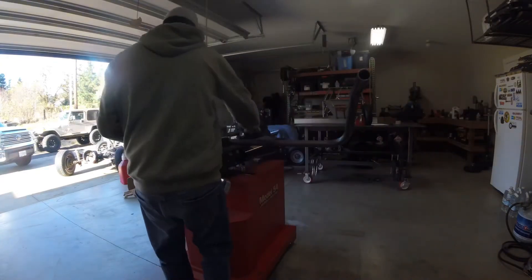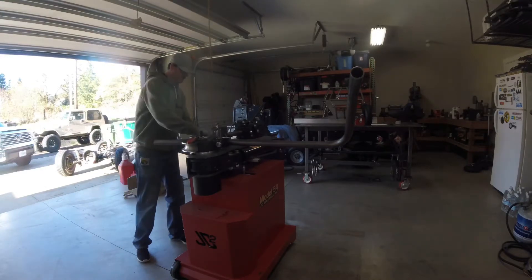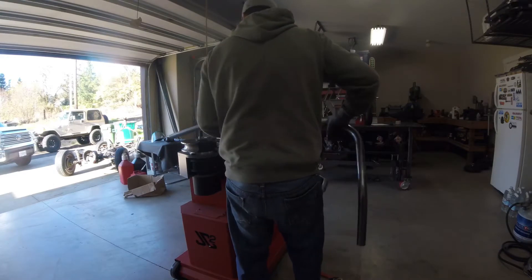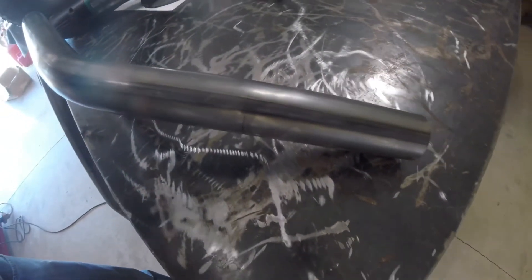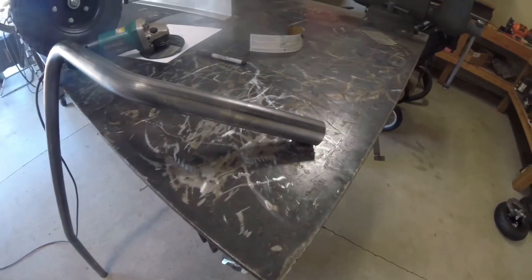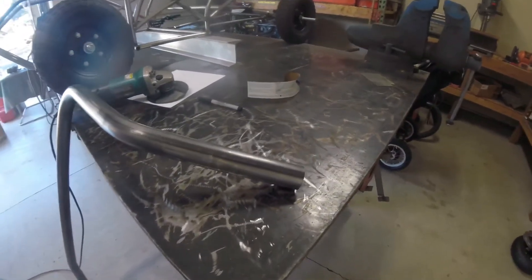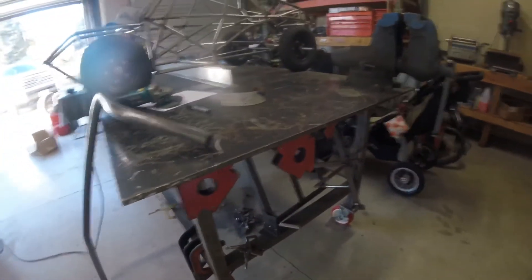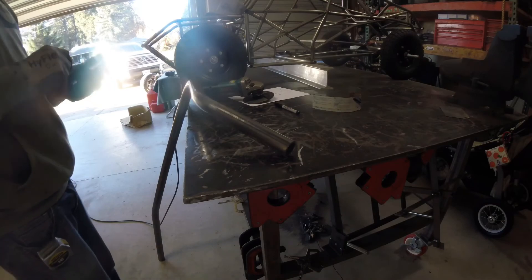There you have it. This is the start of our tube — I still got my five inches of extra tube here that we added to the design for the bender. Now all I have to do is cut that little strip off, and that is one tube — it's the driver's side engine cage main hoop. I'm going to cut this off and we'll be done with this.